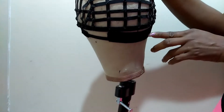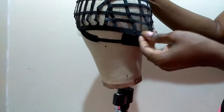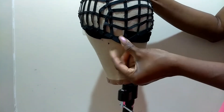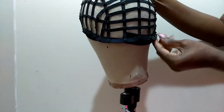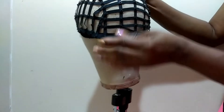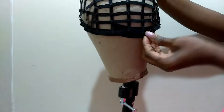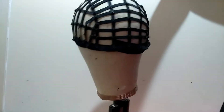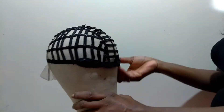This will be in the middle of the loop so it's not bothering your hair. Pull this down close to the velcro so the cap fits completely onto your head. You can pull your hair up in a ponytail, and as you can see, I can move this mannequin head and it's not going to come off. This is how the cap is going to fit onto your head.